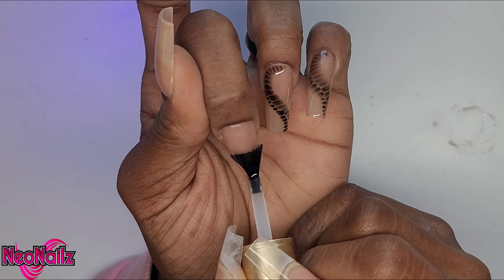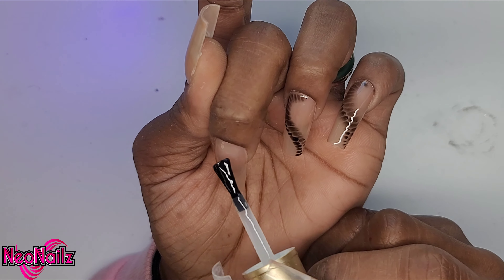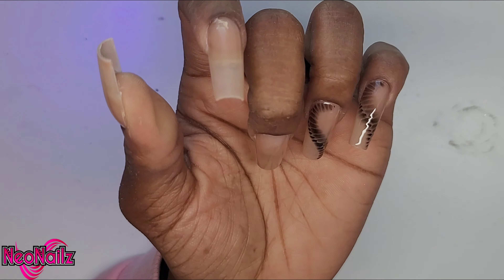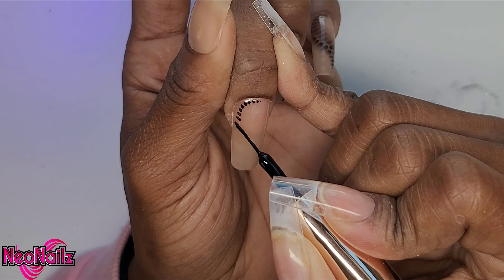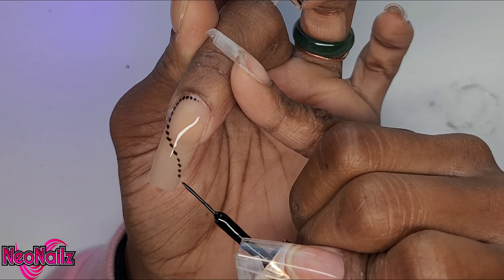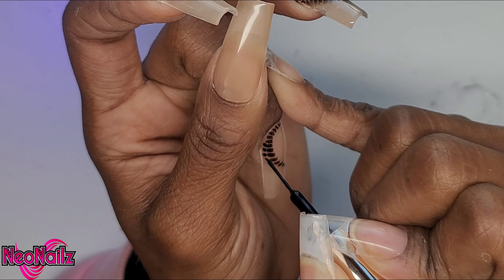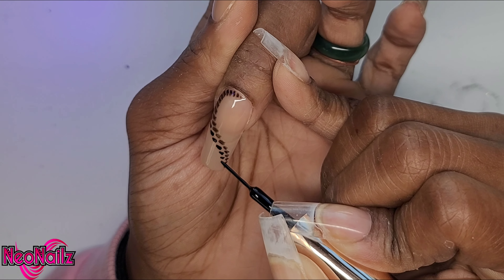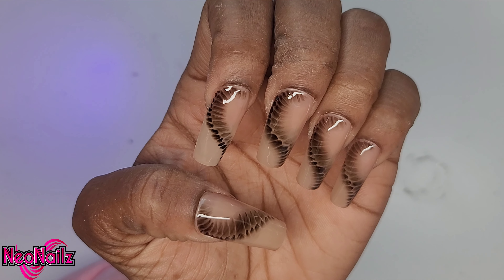As I'm wrapping this nail up, I haven't cured that ring finger. I'm going in with the blooming gel for my middle finger and allowing that black on the previous nail to spread. Once I'm happy with how far it has spread, I'm going to flash cure in my little lamp that's on the side of the screen. Then I'm going to add the black and continue like that — every single nail gets its time to bloom and spread so that we're not ending up with a harsh line. Once you're happy with everything, just stick that hand in your LED lamp for about 30 seconds and that design will be locked in. Nice and soft and pretty.